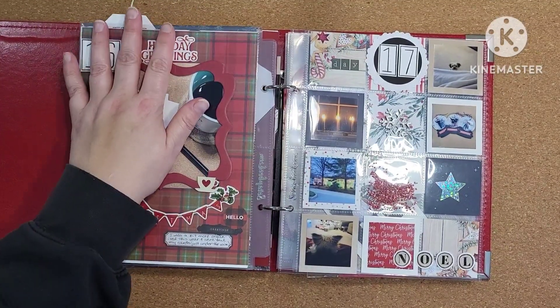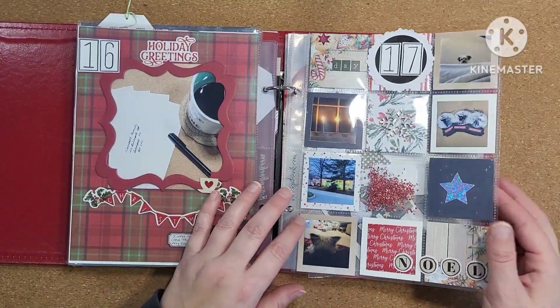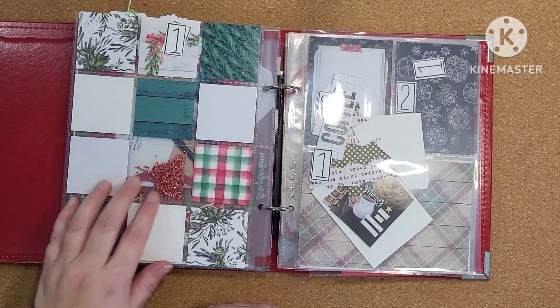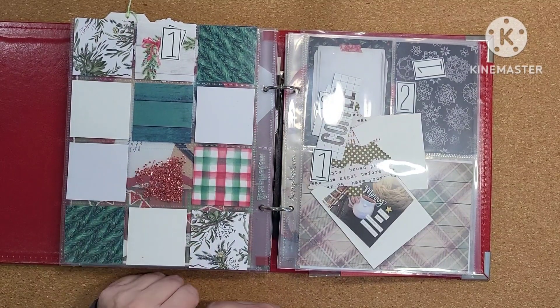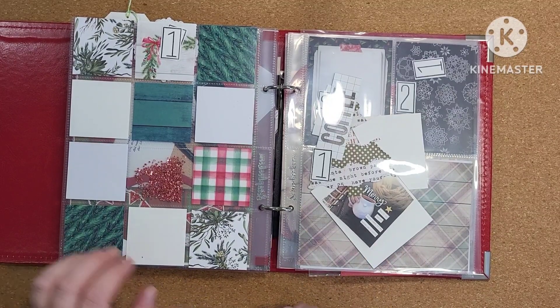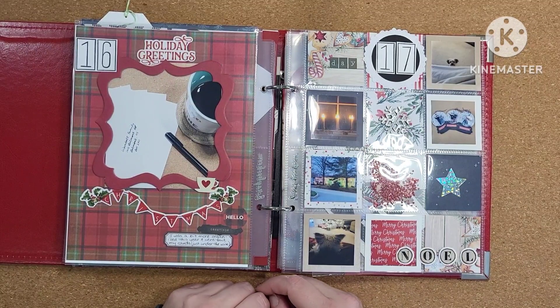Day 16 and 17 are all done. Stay tuned for how I'm going to tackle the next page now that the shaker pocket is in place — that'll be days 18 and 19. As always, thanks for coming to hang out with me and I will see you next video. Bye for now!